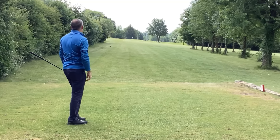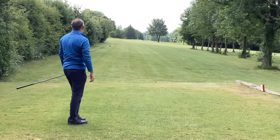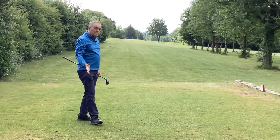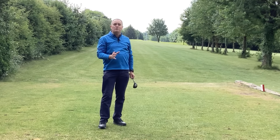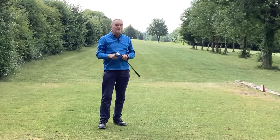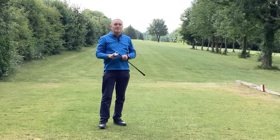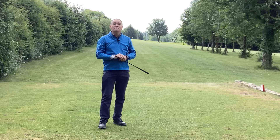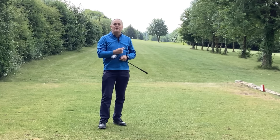Gone a little bit right — all depends on the bounce. I've struck it well, so I've got some distance down the hole — probably 180 to 190 yards. On this occasion I might be in the rough. We'll see when we get down there whether we need to manage this to make a bogey or get a par from that position.